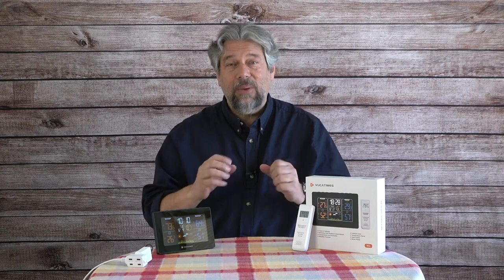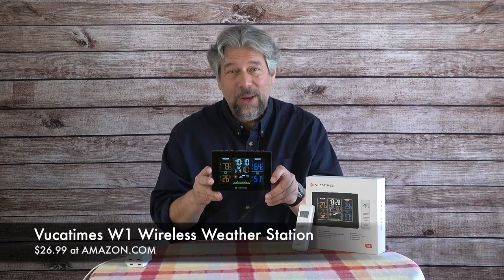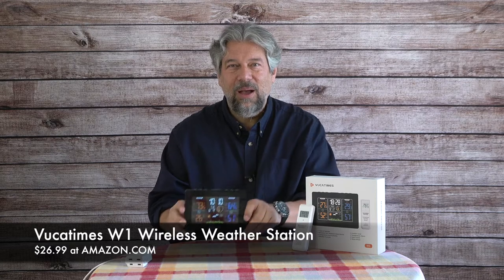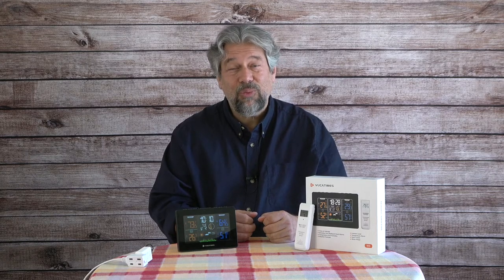Give me some feedback on what you'd like me to cover. Give a thumbs up if you find this useful, and subscribe by clicking that red subscribe button. Now, the Vucca Times W1 wireless weather station is $26.99 at Amazon.com, and that includes the remote sensor. Fill out the card and there's a possibility of getting a second remote sensor at no additional cost — a crazy low price.